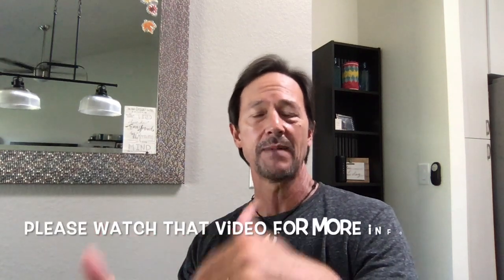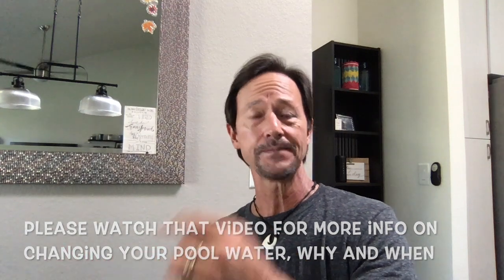So we are talking about new pool water. There are a couple of reasons you might have new water. One, you might have drained your pool for the purpose of repairing something, or maybe your water was old and you drained it and refilled it. I'm going to put a link in the description below to my video on changing your pool water — why and when. The other reason is maybe you have a brand new pool and you've just filled it up for the first time and you need to get some chemicals in there.